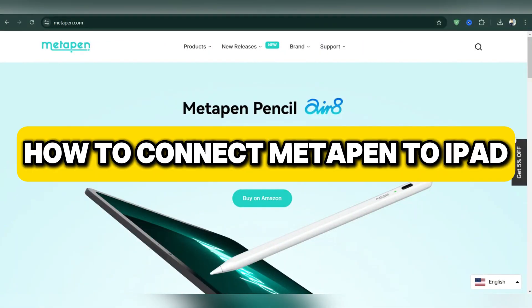Hello everyone, today we're going to see how to connect MetaPen to iPad.